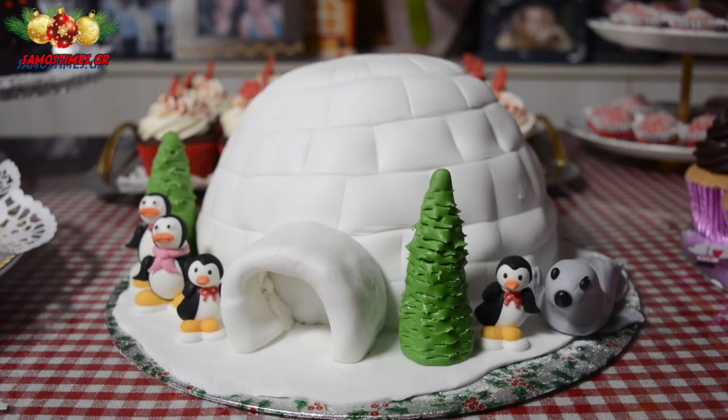Let's now show you how to make a great Christmas tree cake for you and your family. Thank you very much for your attention. The tourtons are a prototype.